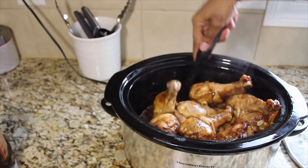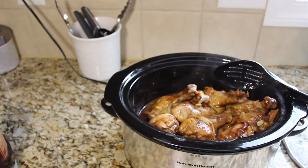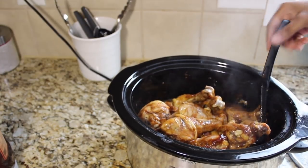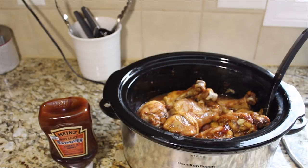At the two-and-a-half hour mark our chicken is already done — I was thinking it would take three hours but we're finished early. Some pieces on the bottom are almost falling apart. I'm going to take it out, put it in a pan, and broil on high for about five minutes until the top gets nice and crispy, glazing it with fresh barbecue sauce. Pour the cooking juices into another container to use as a dipping sauce so nothing goes to waste.